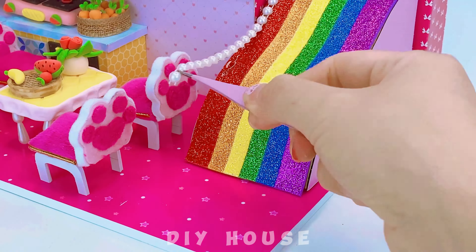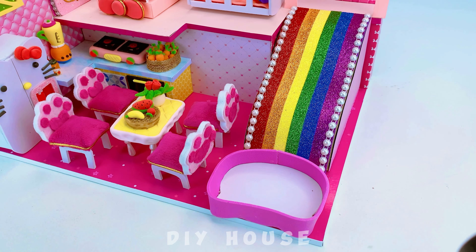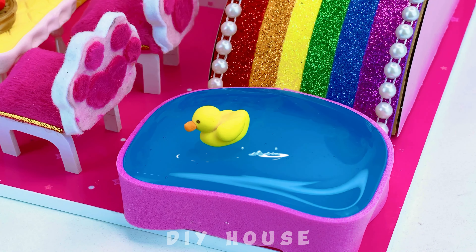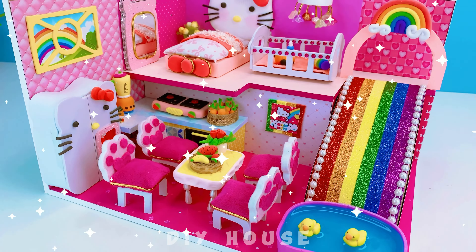If there's a swimming pool, this would be fantastic! A Hello Kitty shaped swimming pool — do you like it? The house is finished! Hello Kitty's mom will be very happy. Do you think it's beautiful?